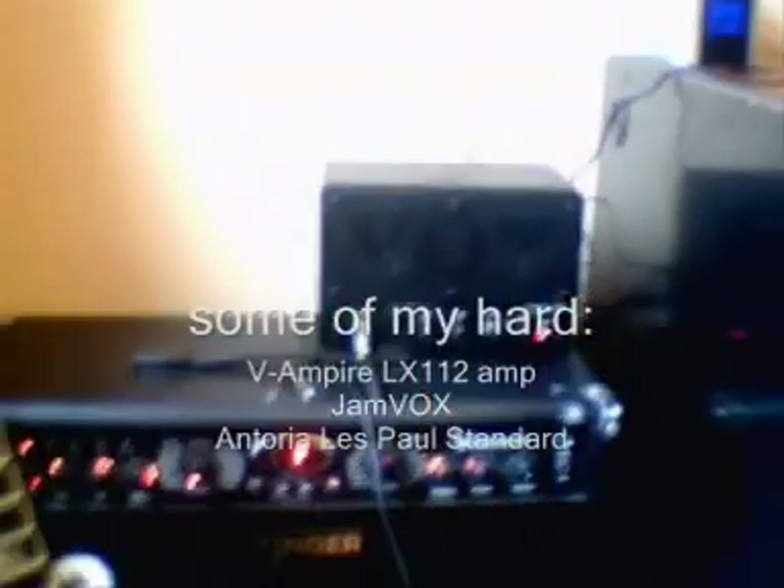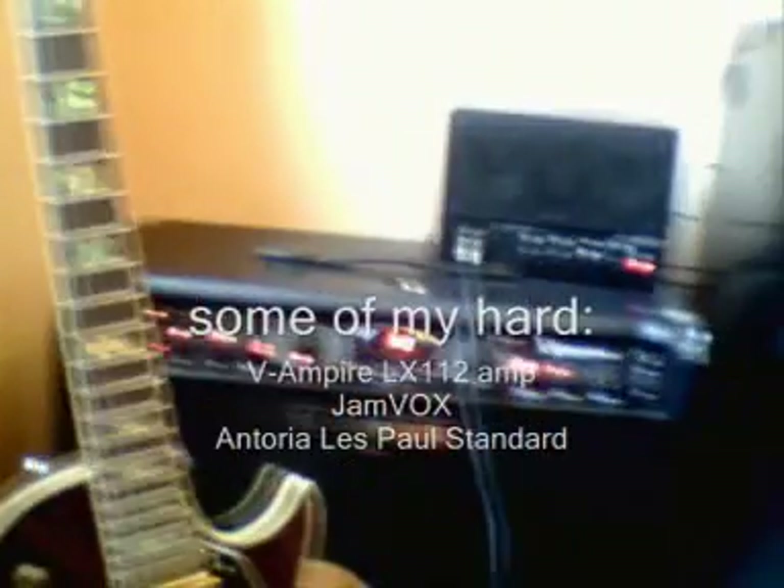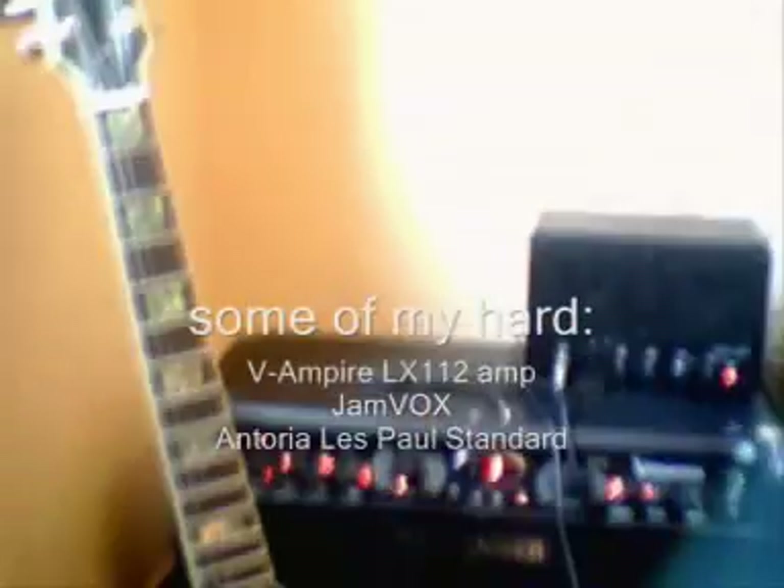This foot switch is an FS112V. Here you can see it's a very normal foot switch that came with my Behringer amplifier — a very normal foot switch with only two pedals. Down here you can also see my guitar, my Behringer amp, and my box — my kit is there too.